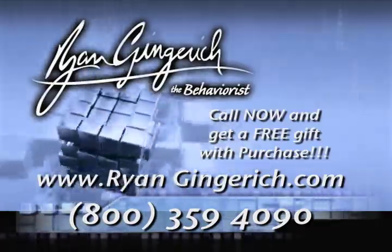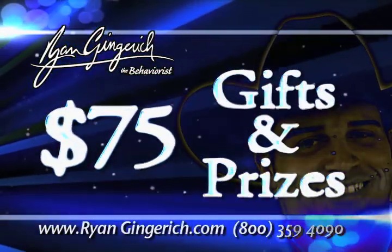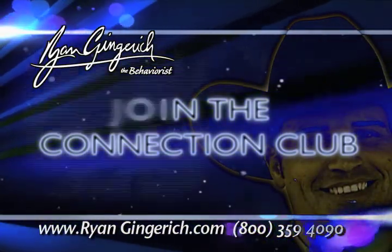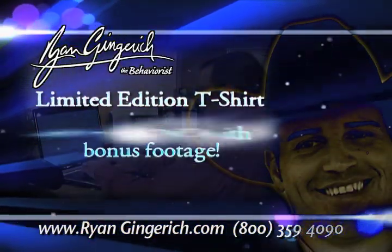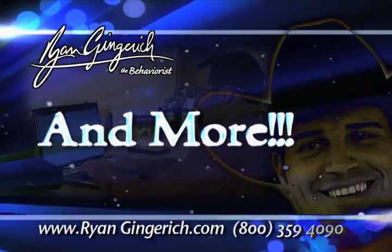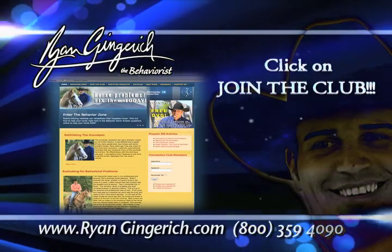Call now and get a free gift with your purchase. Ryan Gingrich has $75 in gifts for you. Sign up now. Ryan Gingrich, the behaviorist, has developed the Connection Club to keep in constant contact with you. Members get an exclusive Ryan Gingrich t-shirt, a monthly DVD, an emergency trail riding compass keychain, over $75 in gifts, plus unlimited access to the online answer zone where Ryan answers your horse behavior questions each month. Sign up now at RyanGingrich.com.